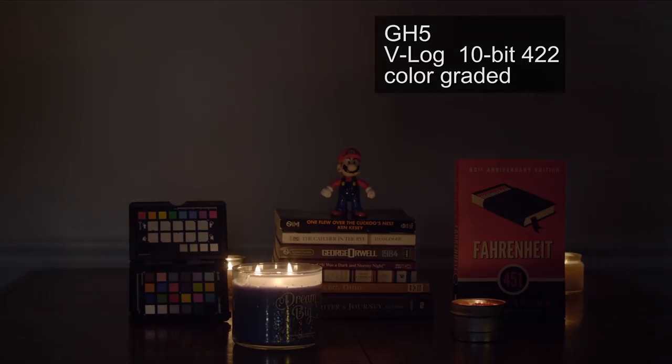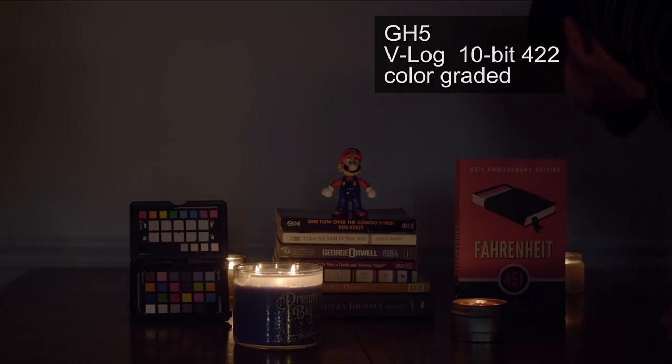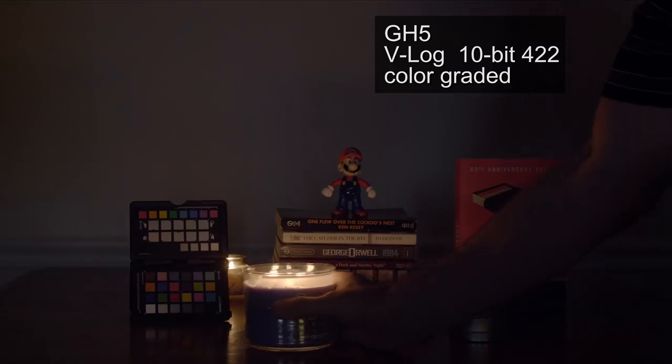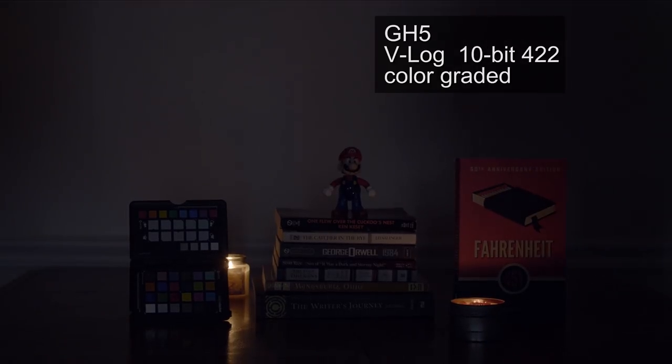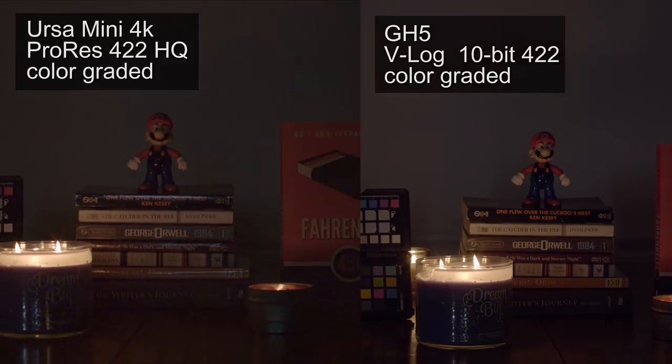Now the GH5's low light footage. I'm going to start taking some candles away too, but I really like how this looks in low light. The noise is a little distracting, but I'd be okay using this kind of footage. I'd always want better lighting than just a couple of candles, but I'd be happy with it. I really like how the color turned out even in low light. Side-by-side, the GH5 looks so much better than the URSA's — the noise is just so distracting in the URSA Mini.